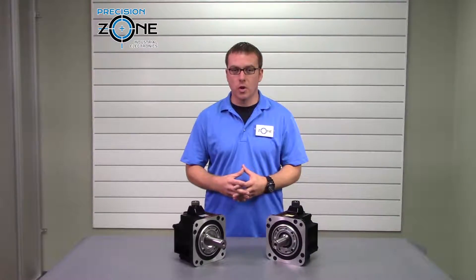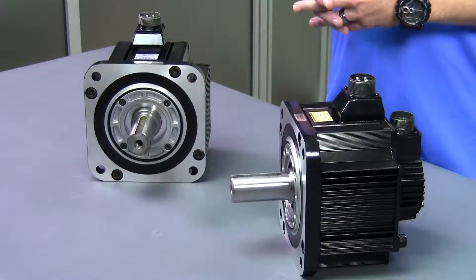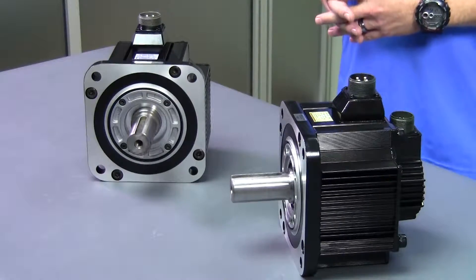Hi, this is Rob with Precision Zone. The Sigma series motors from Yaskawa have spanned over 30 years and are still in production, with their latest Sigma 7 just recently hitting the market.